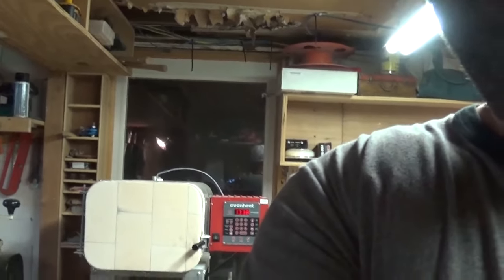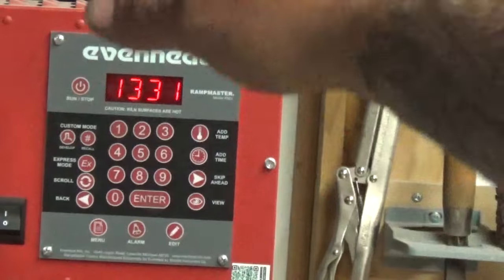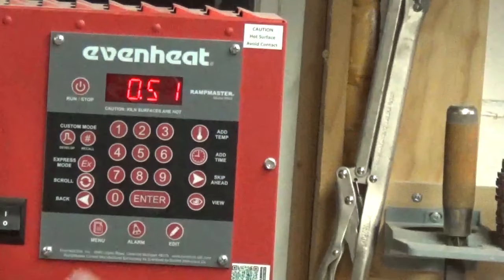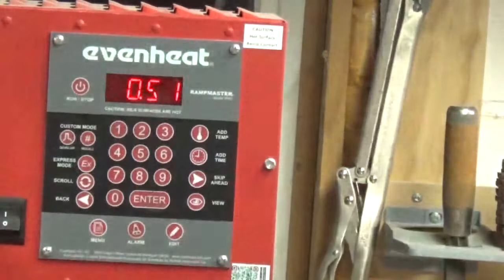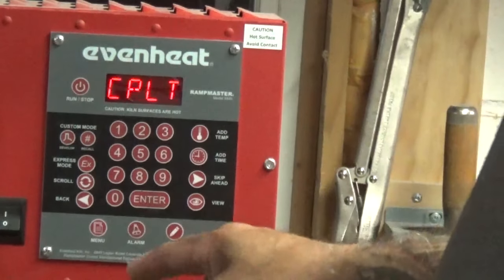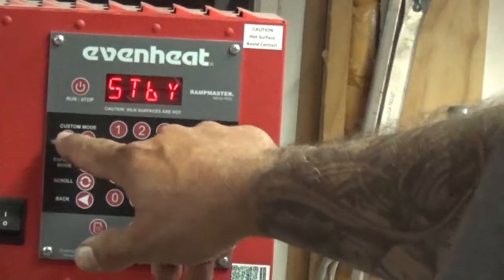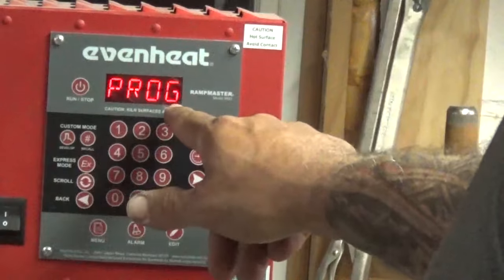For those guys thinking about getting one of these, I'll do another in-depth review on this. This is the kiln from Even Heat, and that's the Ramp Master controller — that is the controller you want. It has like 12 or 13 banks. My next video I'm going to do a review on it.